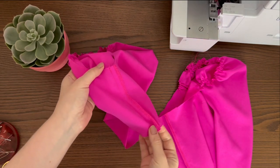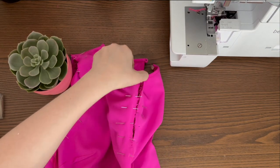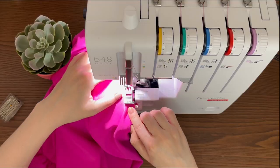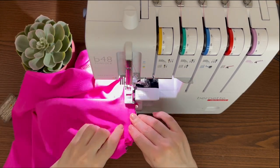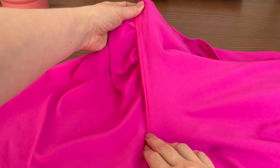Finish seam allowances and press towards the back. Pin sleeves into the armholes, then stitch and finish the edges. Press the seam allowance onto the sleeve.